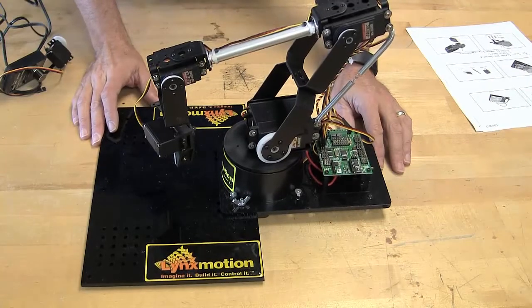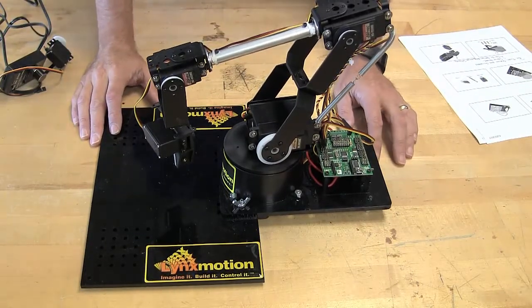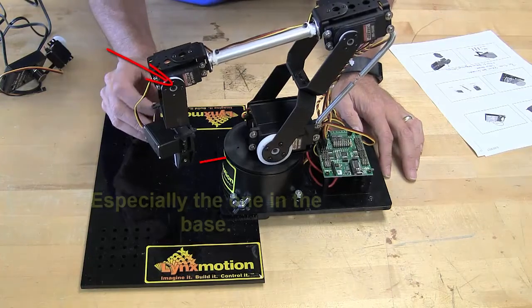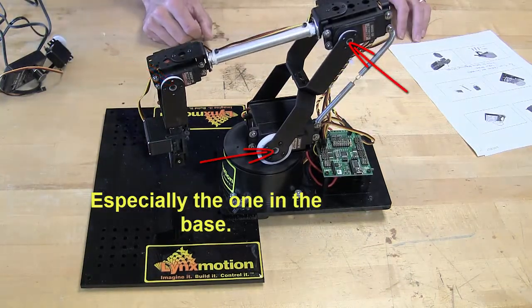Today I'm going to talk a little bit about building the LynchMotion AL5D robotic arm. A couple things to take into account as you build it: the servo screws are very important, so when you take out all the servo screws be sure that you don't lose them.